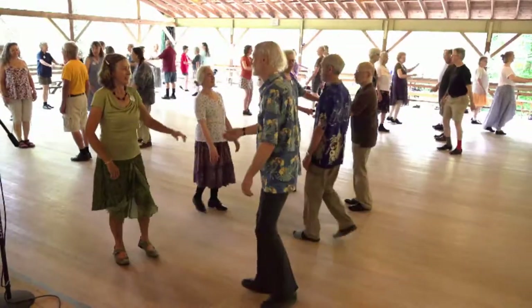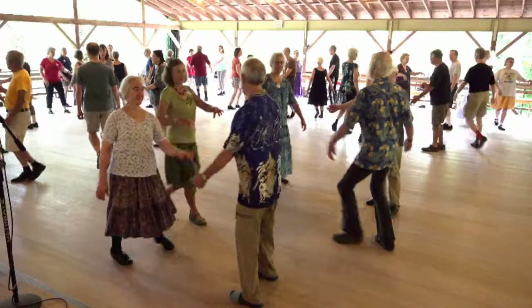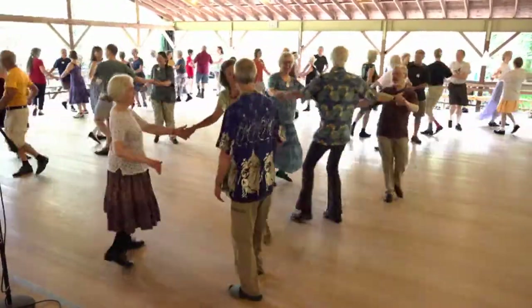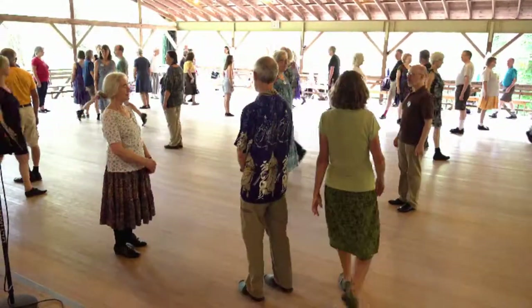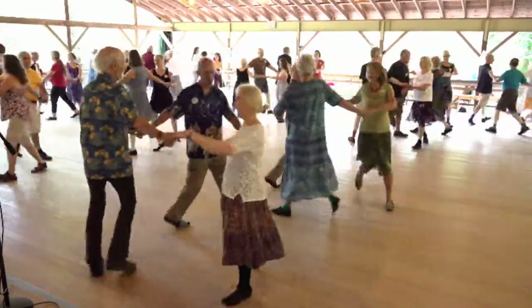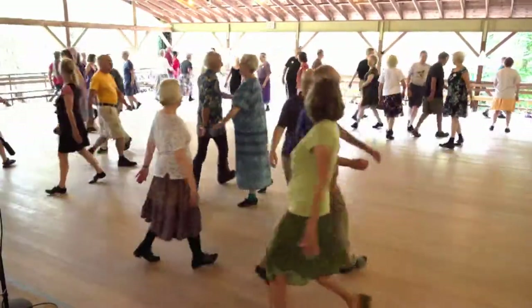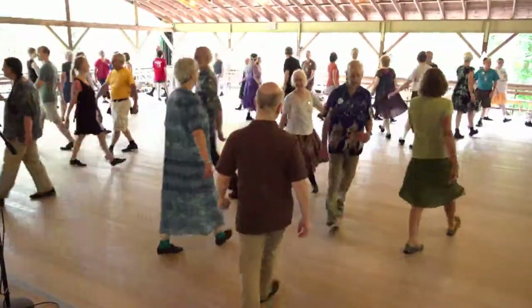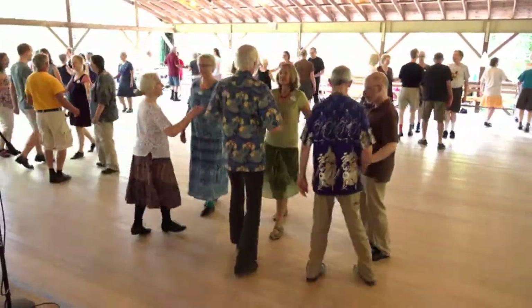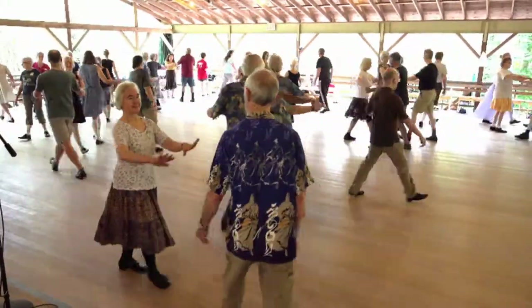Here we go. First couple sets. Do-si-dos. Middles back, ends meet. Middles round, ends lead out.